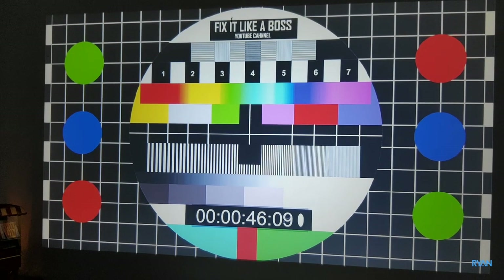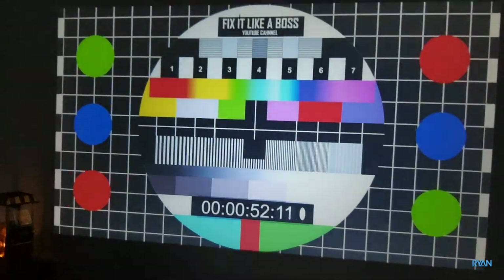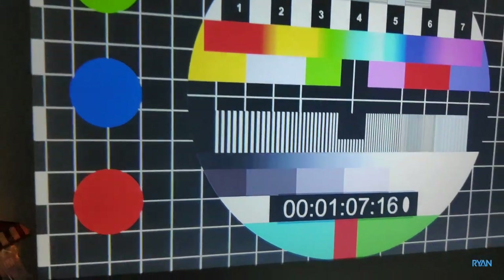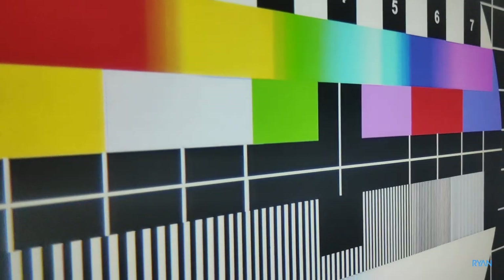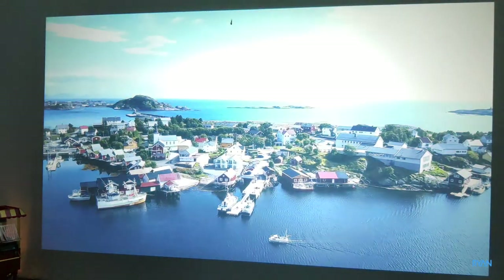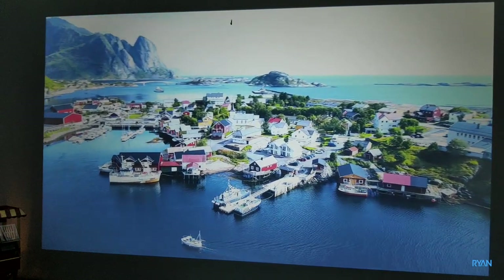Let me show you how sharp the image is. This is my hand so you have a perspective of how big the screen is and how sharp it is — not bad at all. In my honest opinion, I'm using the Xiaomi Mi Box 3 as the source. Let's play another YouTube video so you can see the quality.